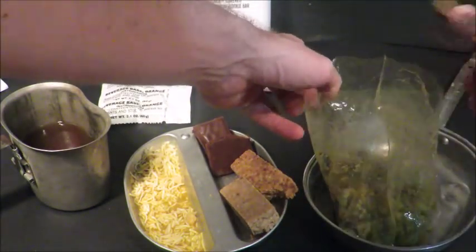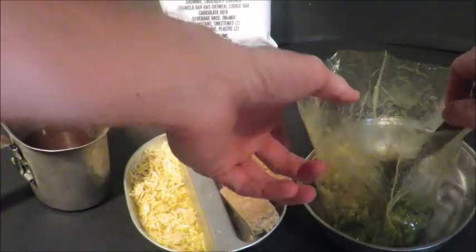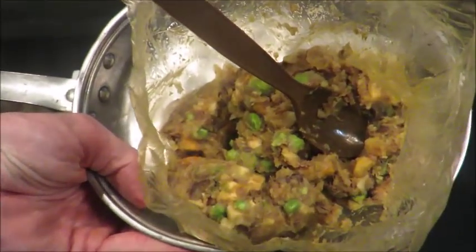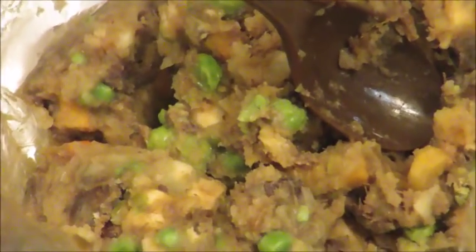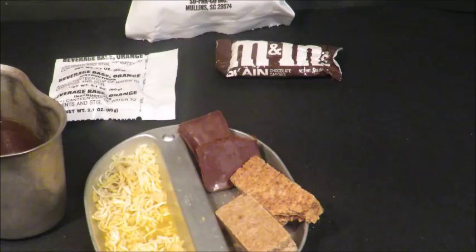This seems to be hydrated enough to show you guys. Now, I don't like adding too much water — it makes it more soupy, which is okay. Ration cold weather beef stew from 1991. Not bad. Let's give it a test.